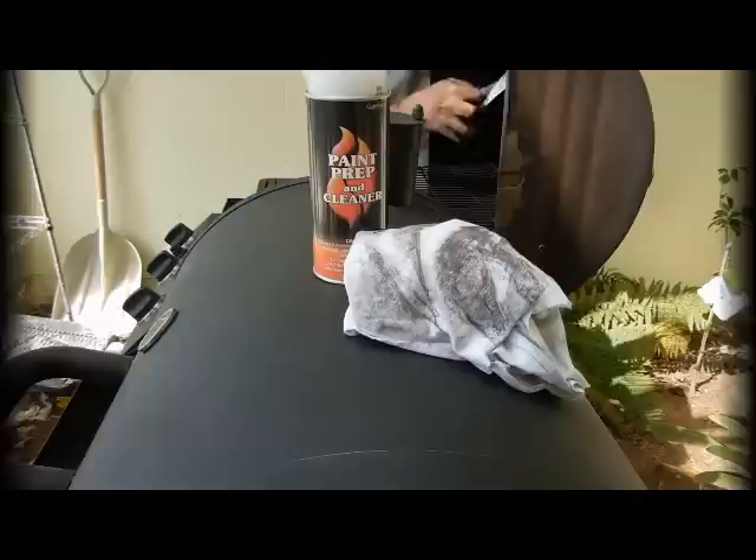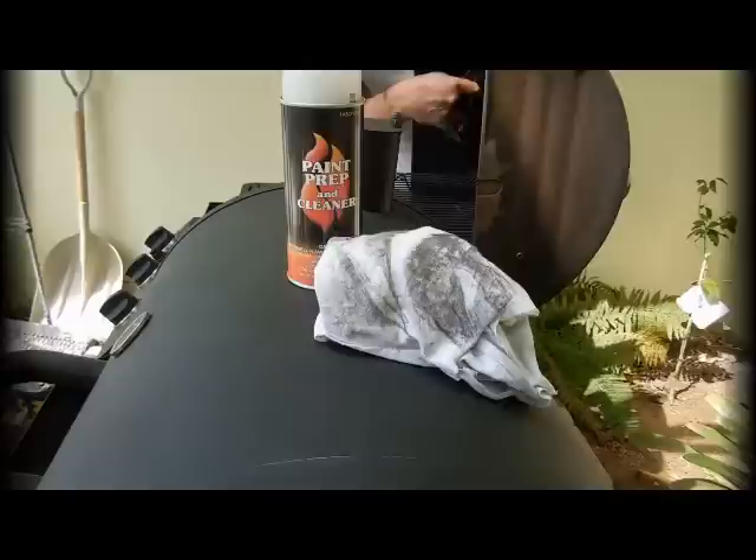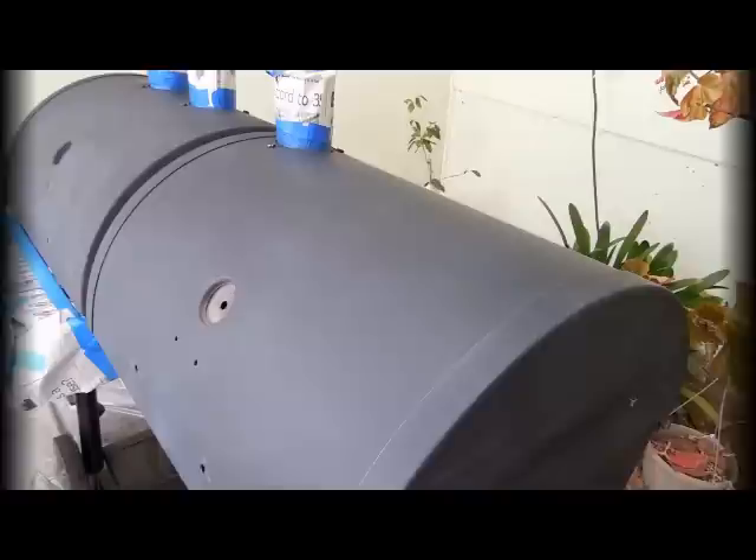We've used the paint prep and this clean white rag, which you can now see is fairly dirty because it's picked up debris from sanding and cleaning. We'll be going over the surface again with fine grit sandpaper, then wipe it down again with the paint prep to get the debris off. It's very important that you wipe down the surface — we encourage you to use acetone or a paint prep product with a clean white cloth. We've now wiped down the entire surface and are prepared to paint the unit.